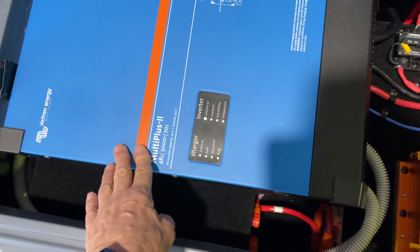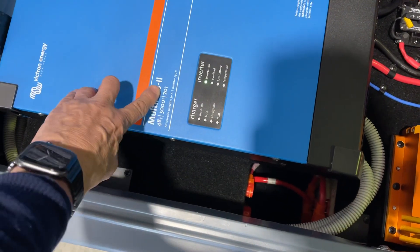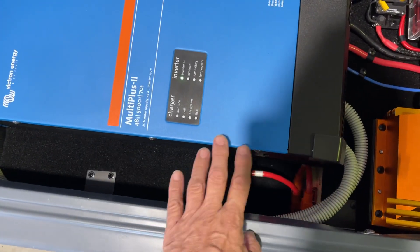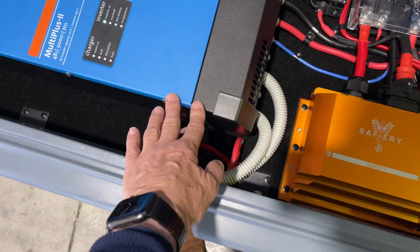We have a 5000 watt inverter charger here — quite a powerful charger. That's 70 amps at 48 volts, which is 3.5kW, so that will charge these batteries below very, very quickly. The batteries below are 1,600 watt hours, so you can calculate how fast it is.